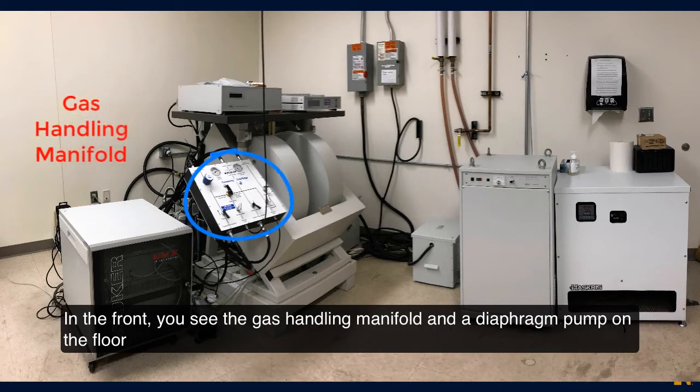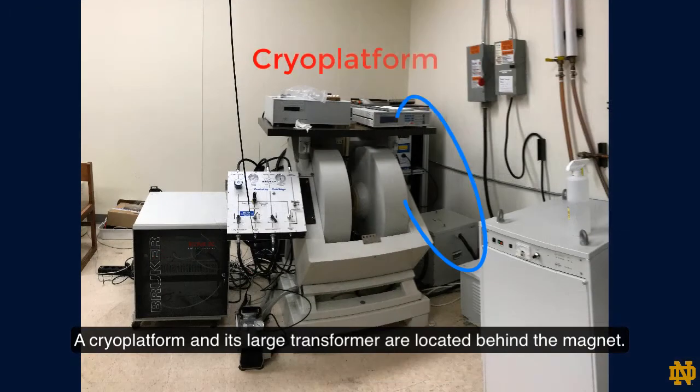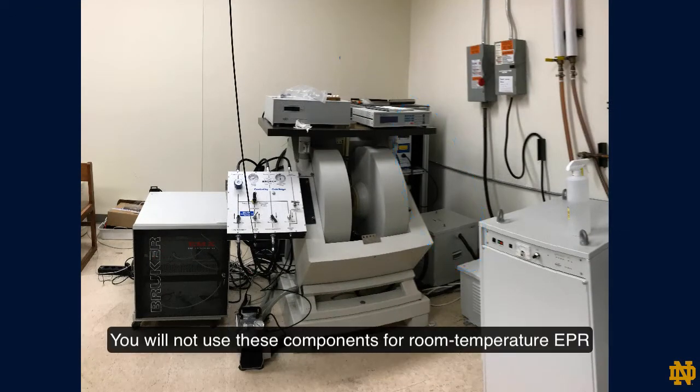In the front you see the gas handling manifold and a diaphragm pump on the floor. A cryoplatform and its large transformer are located behind the magnet. You will not use these components for room temperature EPR.